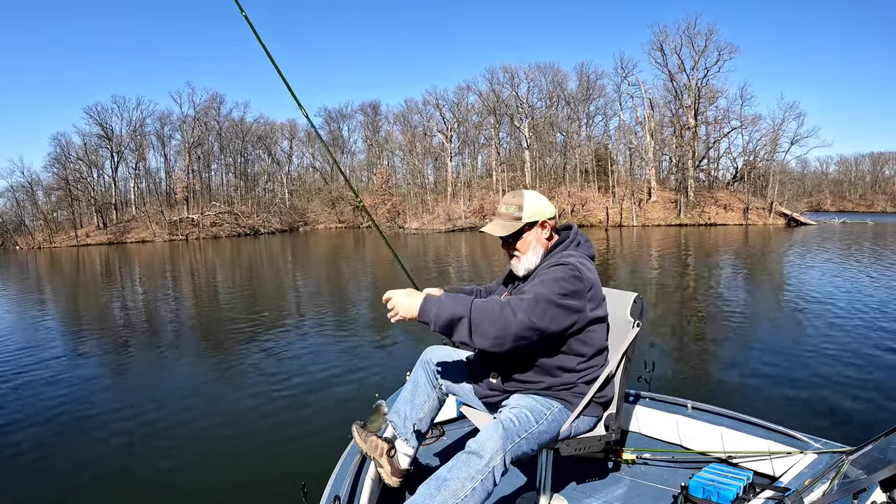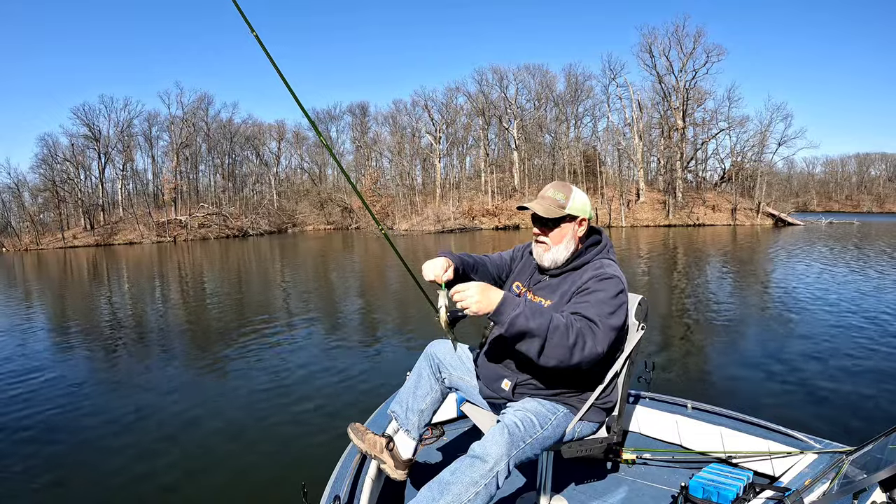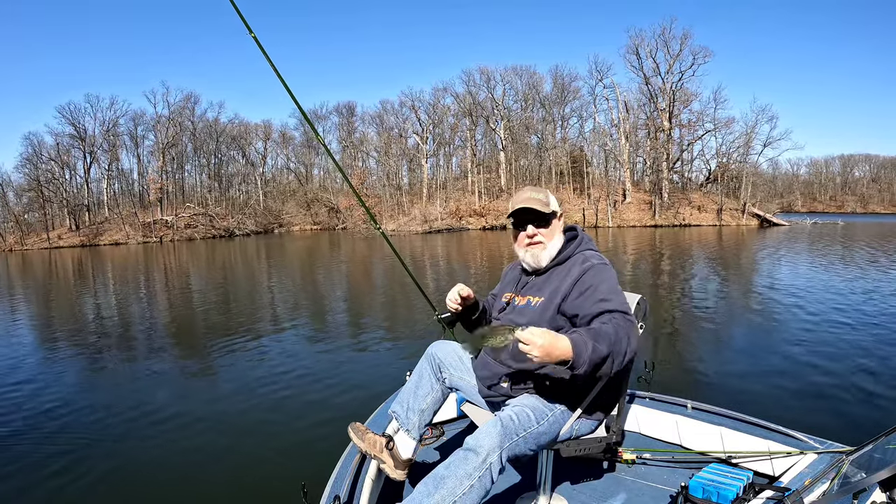Little guy — he's probably seven inches. Yeah, he ain't very big.